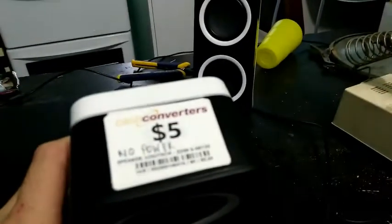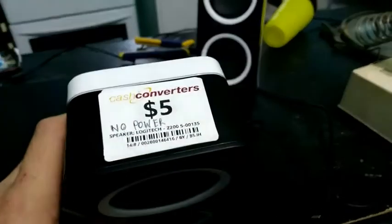There are speakers that run on 5V USB when you've lost the power supply, or in this case, bought them really cheap from Cash Converters because something to do.